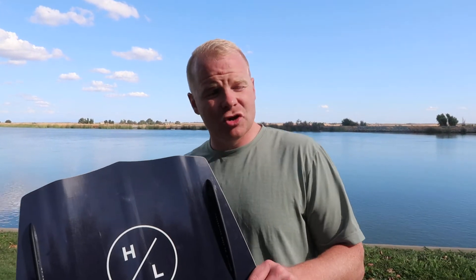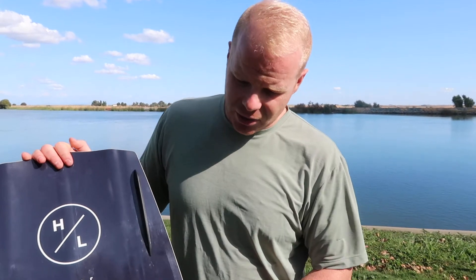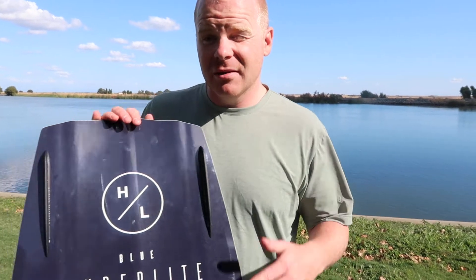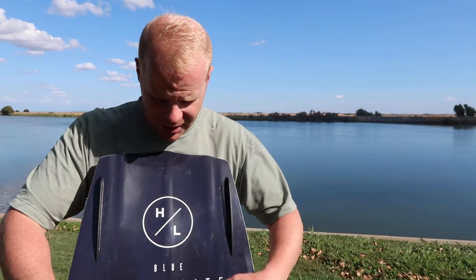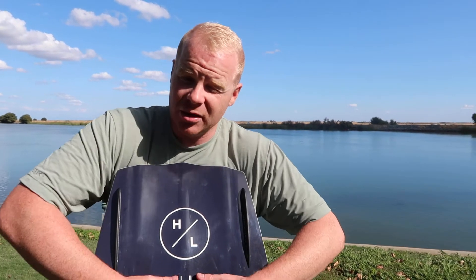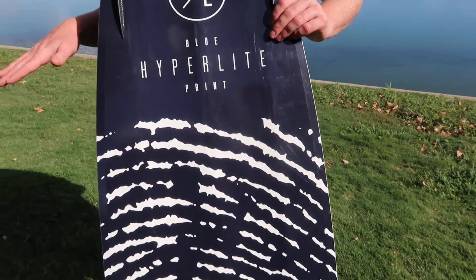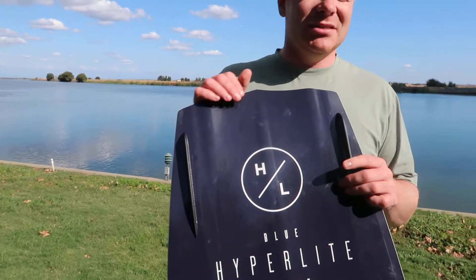Those two dual concaves are going to give the board a little bit more traction as it's coming into the wake, so you're going to have a little more stability as you come in. But it's also going to allow the board to break free and maneuver easier than having big ridge channels running on the bottom. So it's still a pretty smooth, simple design on the bottom of the board, but with just enough traction so that when you edge into the wake, you'll get just enough bite to be stable and take off smooth.